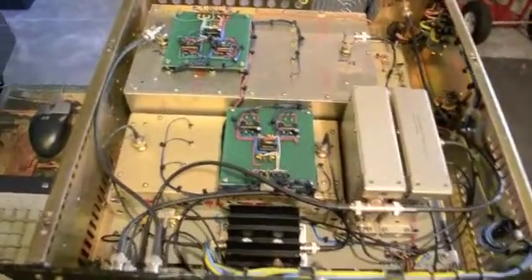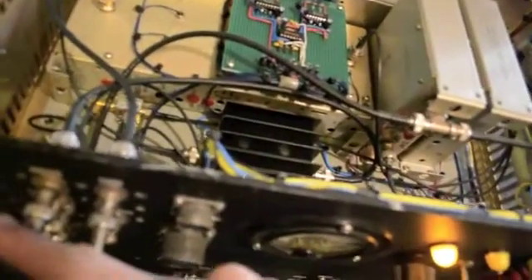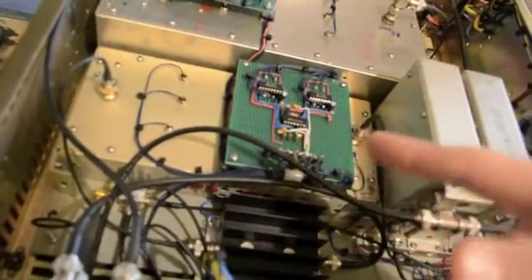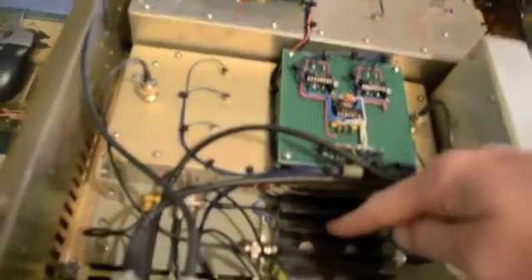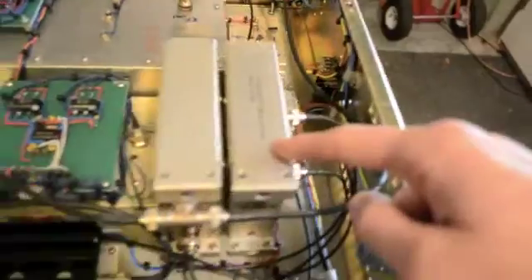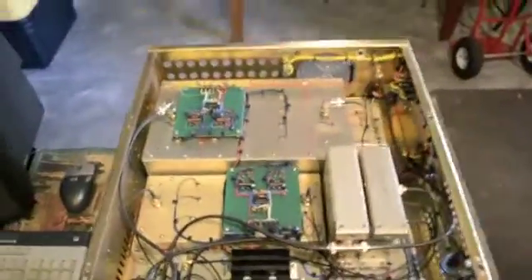We'll start over here: 10.7 MHz in, coupled off here to the transmitter; the rest goes over here to the LO port of this double-balanced mixer. The IF in from the front end goes to this crystal filter box — there are three filters inside this box. The output of this goes to this amplifier, then out to one of the filters, then through an attenuator, back into this amplifier. The output of this amplifier goes to the last crystal filter box, then down to the mixer here, and the output of this mixer goes to this video amplifier. That is the IF chassis.